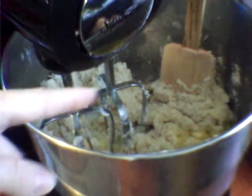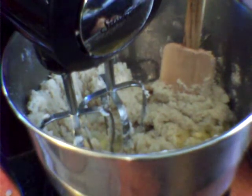You are going to mix it until it is all incorporated. Make sure you scrape the bowl while you go. It is two minutes on high.